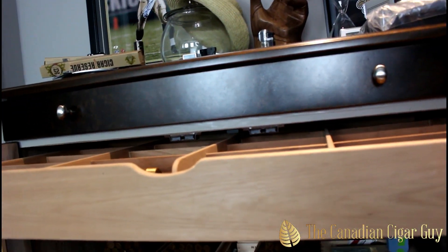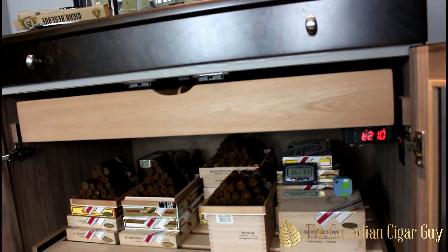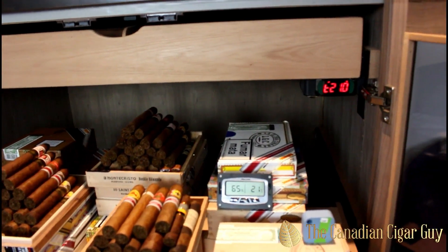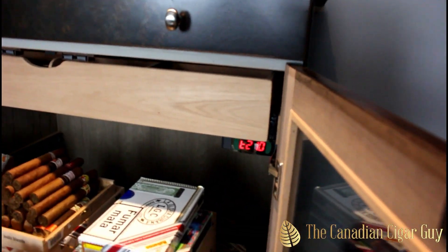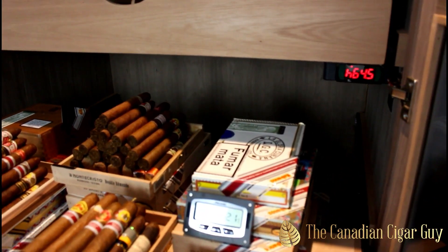The aroma that is coming out of this humidor — oh, all right. We'll start at the top. There are going to be some that are buried, but you'll get an idea.